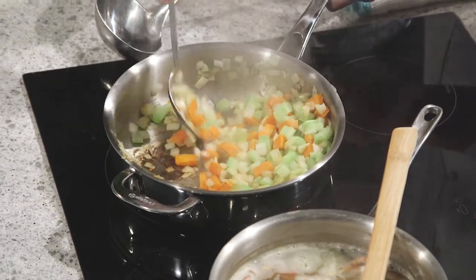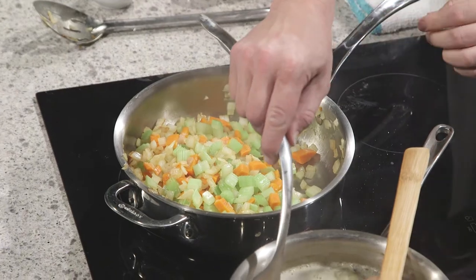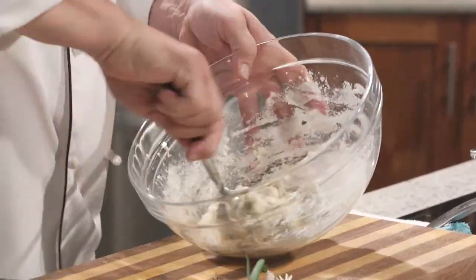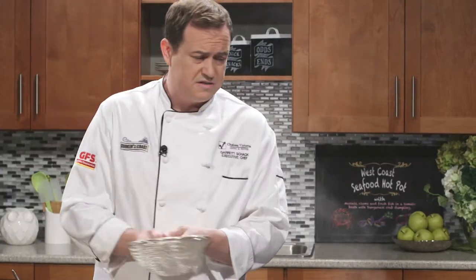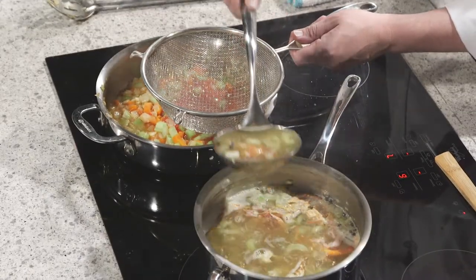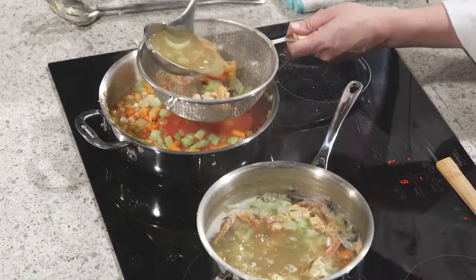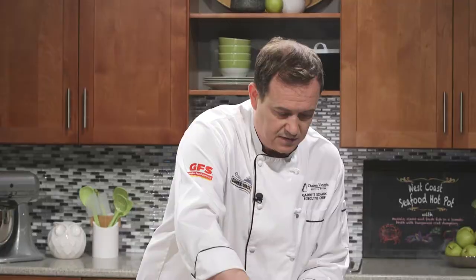Our mirepoix is cooking away nicely. See how I'm starting to get some color there? Got to pay attention. I'm going to get a little stock in there, and we're almost ready to start adding a whole whack of stock. Smells incredible in here — I love fish, I love the west coast. I've lived on both coasts, east and west. Tomato sauce is going to go into our pot. Now I'm going to use a strainer here because I don't want all the shells and peppercorns to pop into my hot pot broth. There are those shrimp shells, a little bit of that mirepoix coming with me. Give that a little time to incorporate.